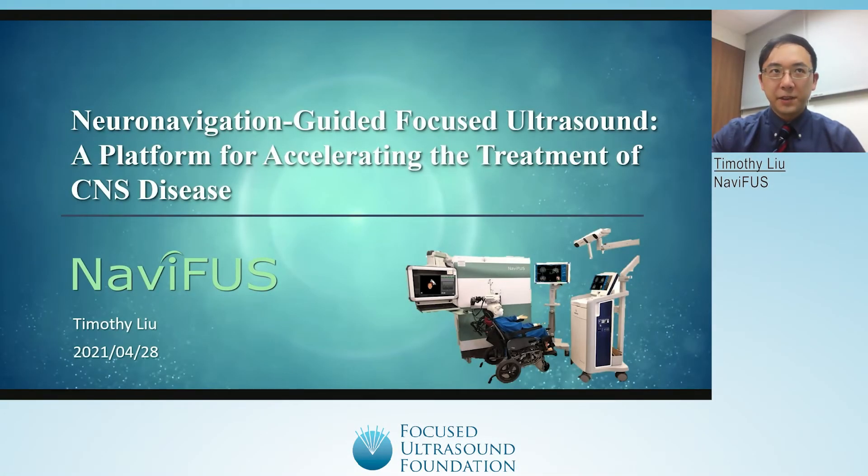Hello, I'm Timothy Liu from Navifus Corporation, a medical device company in Taipei, Taiwan. Today I'll be giving an overview of the Navifus system, a focused ultrasound device that can help accelerate the treatment of a variety of central nervous system diseases.